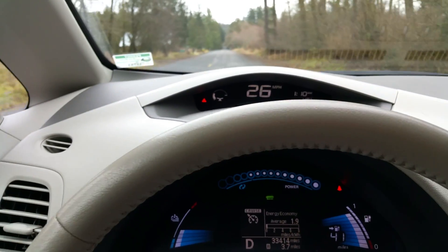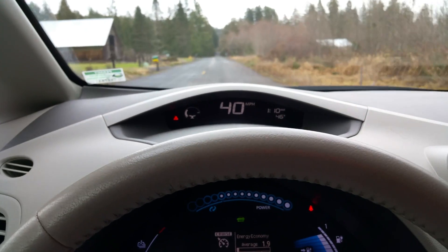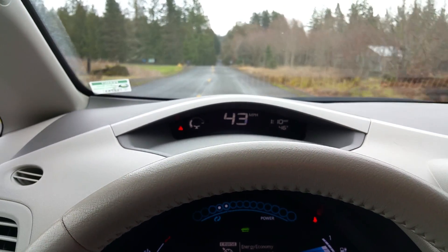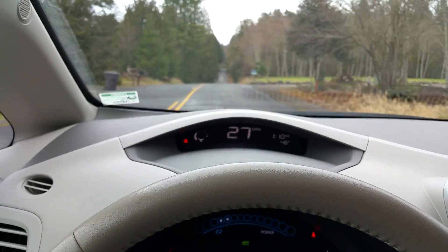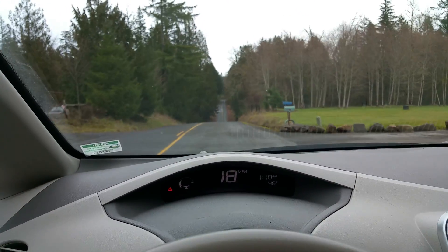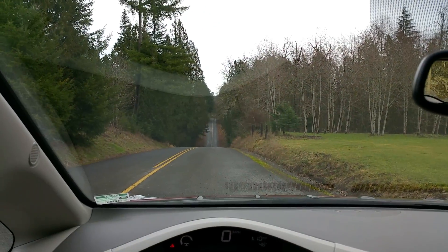Flat acceleration of course is going to climb a lot faster — and again, very controllable. And here's that hill we just came up. All right, enjoy!